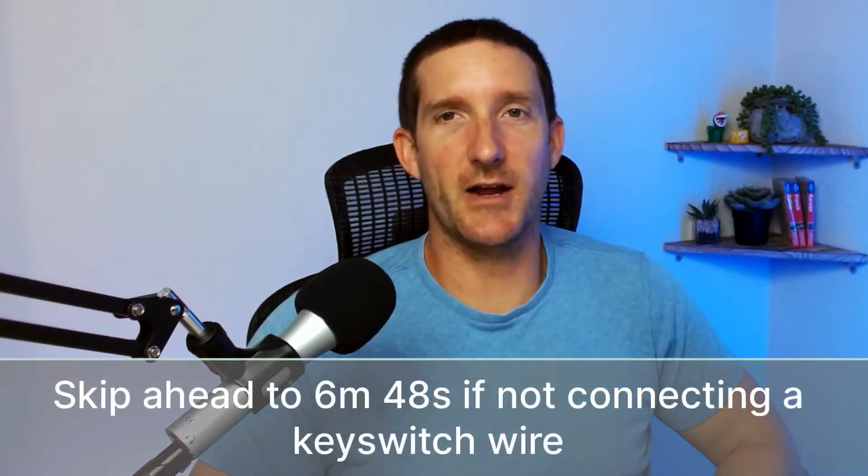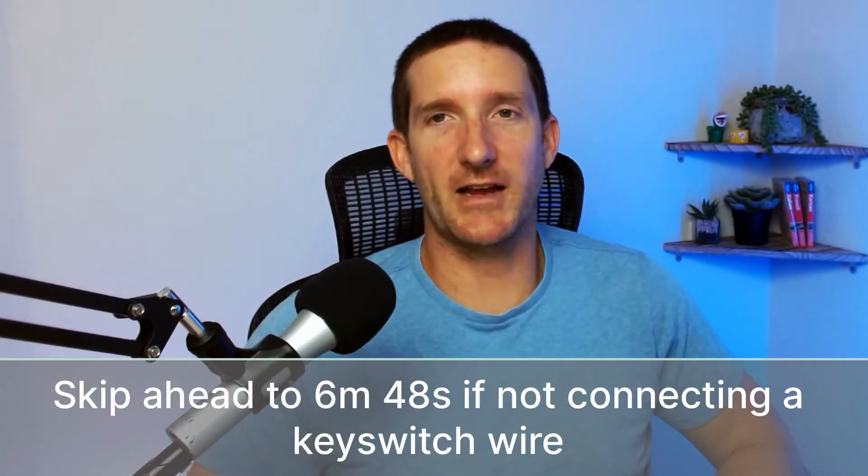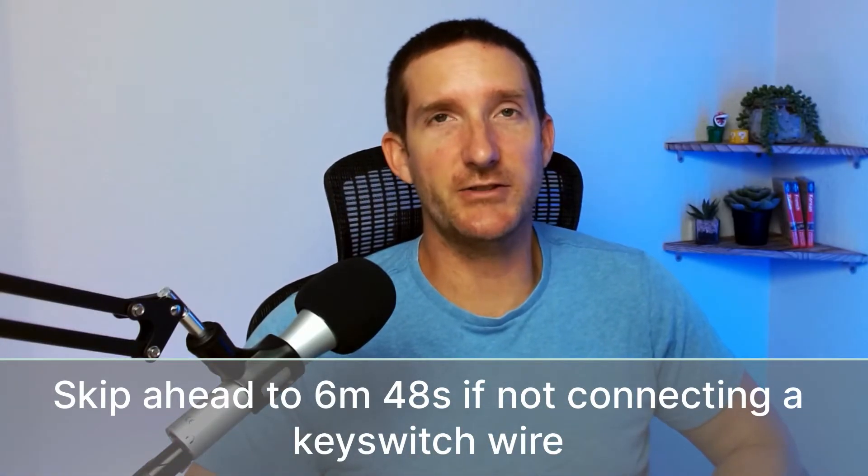If your reducer has a key switch wire, we're going to show you how to hook that up. But if you have an RXV like I do, it's important not to attach to the key switch — I'll put a link down below to show you where to connect this wire on the solenoid instead.